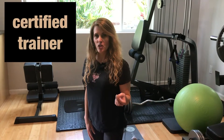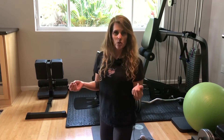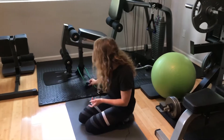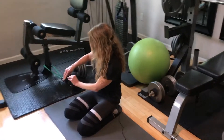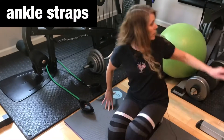In today's video I'm going to show you how to jerry-rig your own hamstring curl machine. All you need is two things: one of these resistance bands with an ankle strap attachment, and one of these Swiss balls.